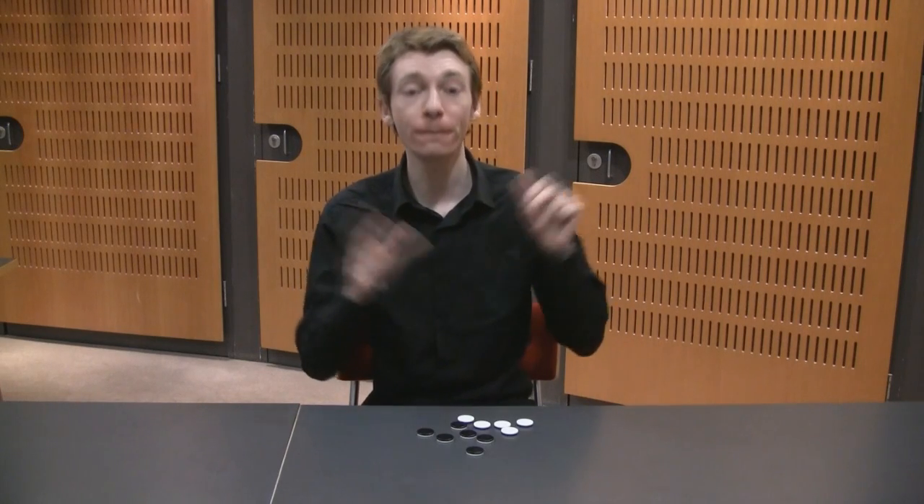And what do we have here? We've got 11 coins, and we've got 1, 2, 3, 4, 5 white faces — the rest of them are black.